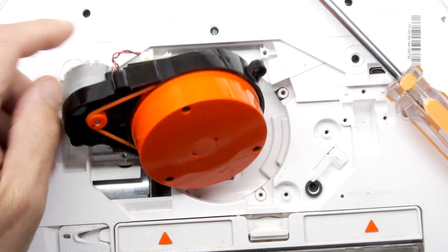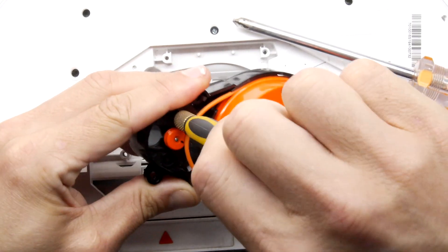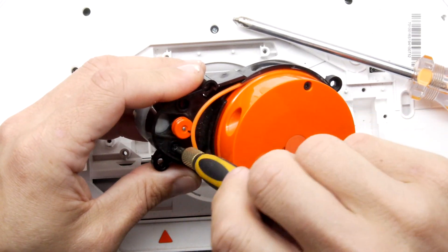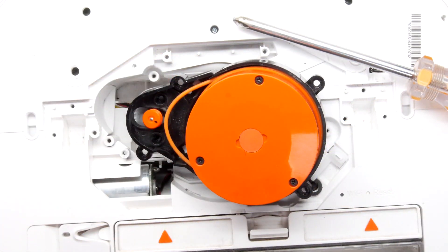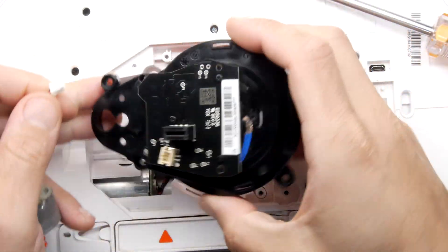The last couple of things you have to do is take the motor out itself. Take the belt off like that. There are just two screws, and these are a slightly smaller size, so you'll have to go down on your screwdriver grade. It really doesn't take too long at all. Those are two little machine screws. The motor just drops straight out and you unclip it from the bottom of the PCB.